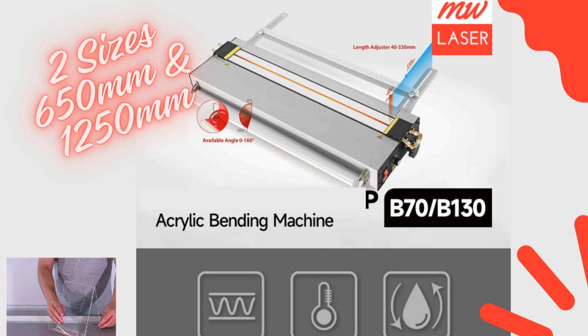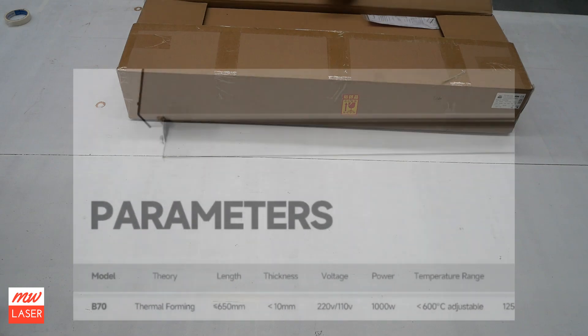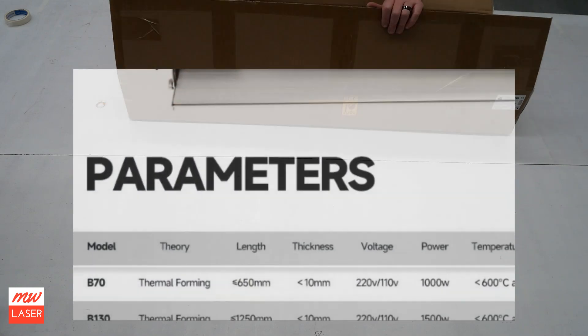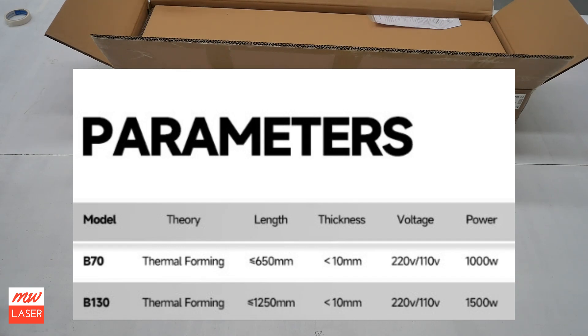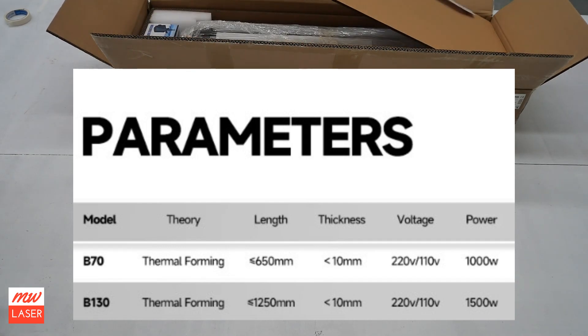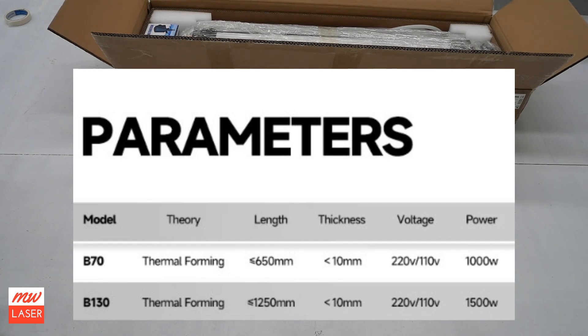G'day and welcome to MW Laser. My name's Matthew. In this video I'm going to show you the new B70 acrylic bending machine. This is the smallest of the two models that we have. We have the B70 and a B130. The B130 has a bending capacity of up to 1250 millimeters long, and this model here, the B70, has a bending length of 650 millimeters long.